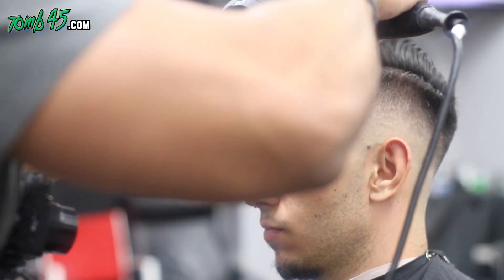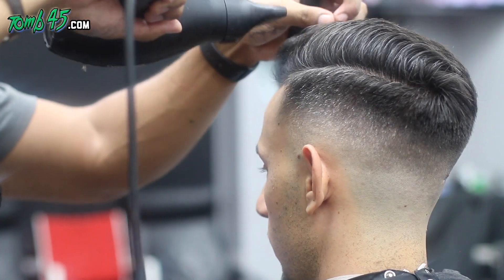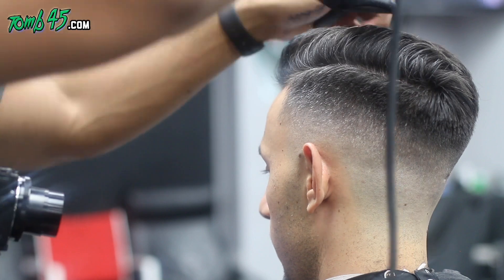That's the finished look, guys. Let me know what you think in the comments below. Smash the like button, and if you're not subscribed and you're new to the channel, subscribe — we'll be continuing to put out some dope cuts like this. That's the finished cut.